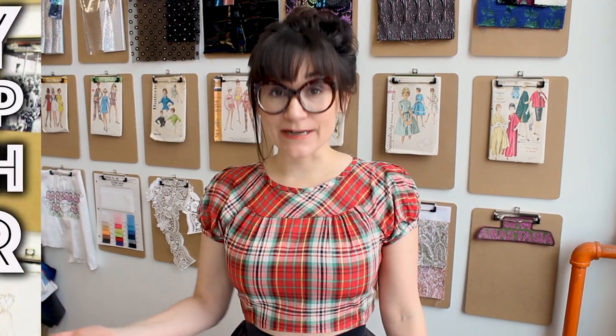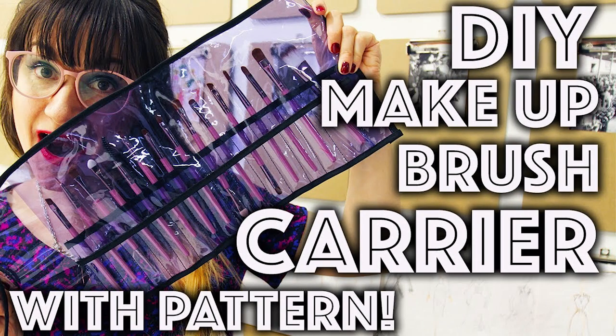Third on the list is a makeup brush holder. Makeup brushes end up everywhere and in the bottom of a toiletry bag, so if you've seen your friend's bag lately and it's looking like there are makeup brushes everywhere, a makeup brush holder is perfect.